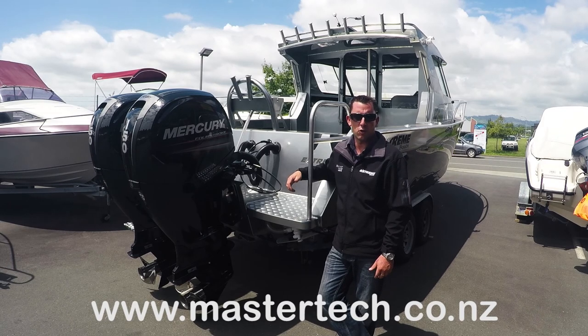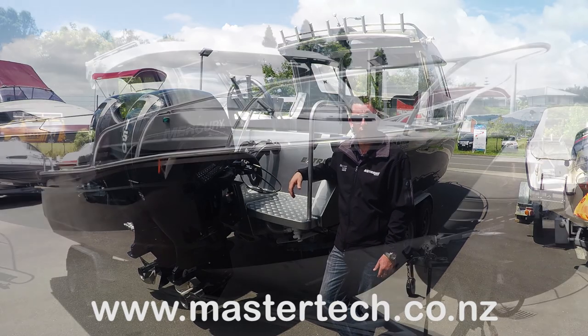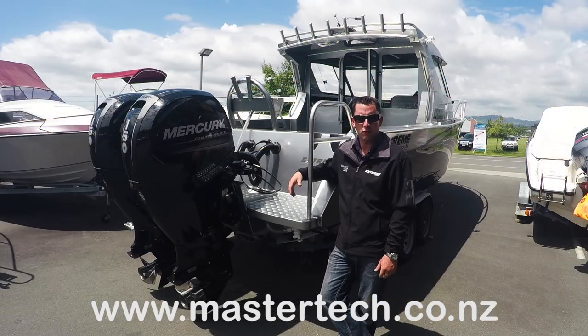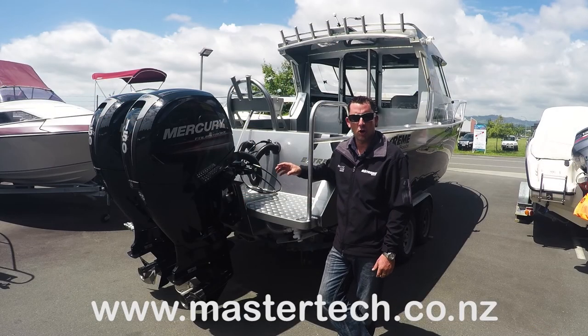Gidday guys, Ryan here from Master Tech Marine in Tauranga, the beautiful sunny Bay of Plenty. Today we're doing a review on the features and the benefits of the 750 Extreme Game King. Very solid boat, 7.5 metres overall. These are a lock-up hardtop and offer a lot of room. Today we're going to go through and just show you a couple of the features they have, as if you were to own one of these yourself.